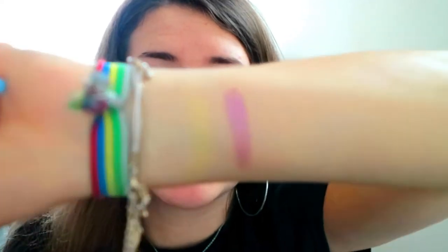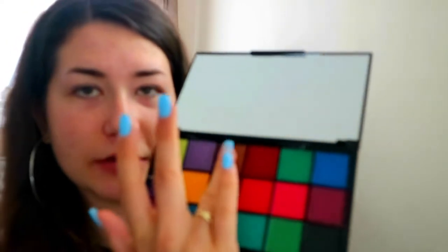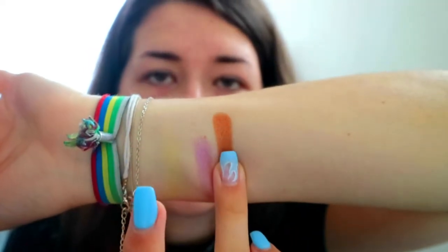Oh, that one's a lot more pigmented. Look at that one. Just gonna get it on our finger again. Woo! Look at this. Ooh, this one is pigmented. Just gonna get it on my pinky. Ooh, this one's very pigmented too. I love it. Okay, so I swatched all the colors.